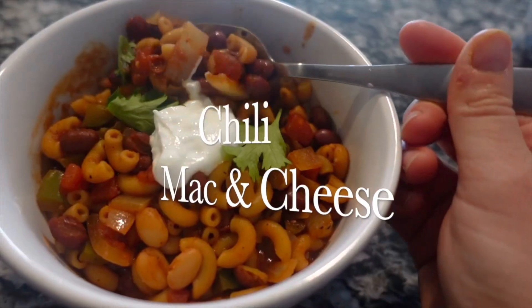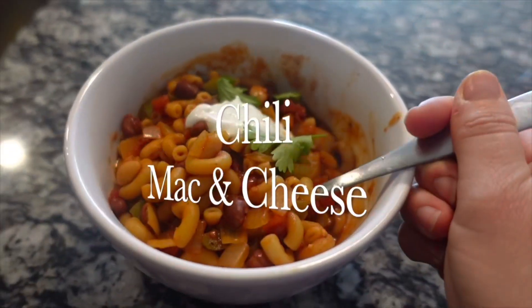Hey friends, welcome back to my channel. Today I am going to be sharing five different pasta recipes. I am so excited to share these with you because they were a hit — every single one of them. My kids loved it, my husband loved it. They come together in no time at all, and most of them come together in one pot. Without further ado, let's make some pasta.